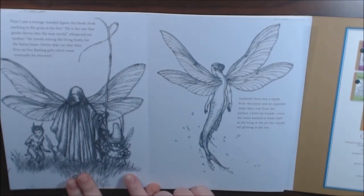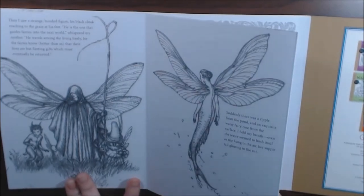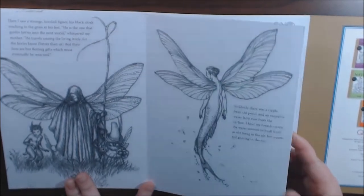Here are some of the bigger versions of the little ones in the back. Water fairy — okay.